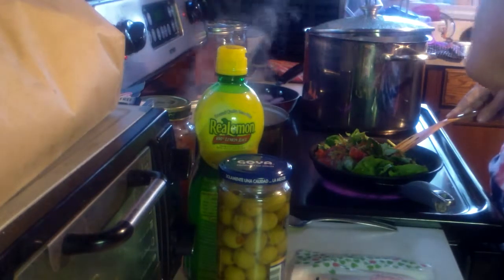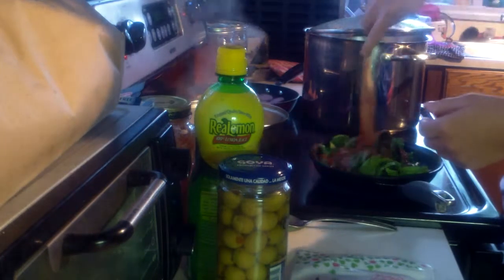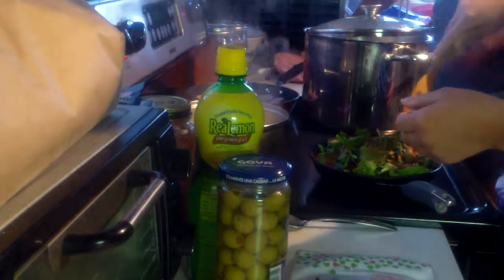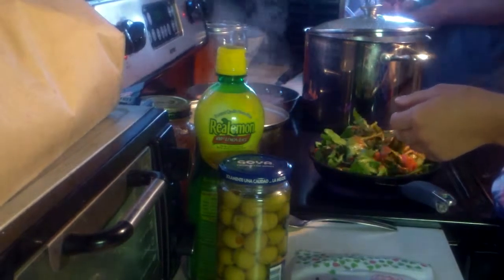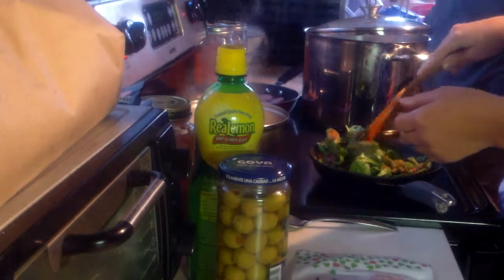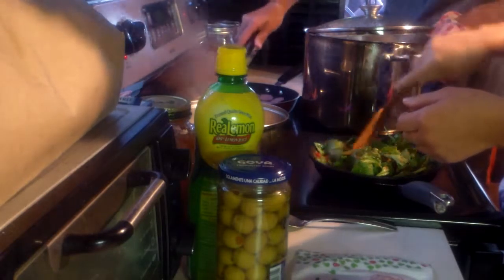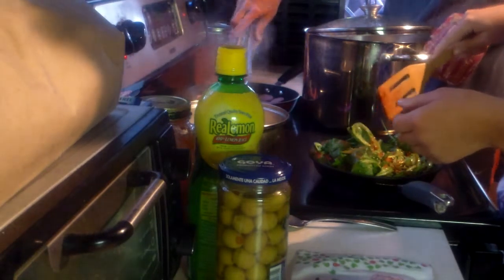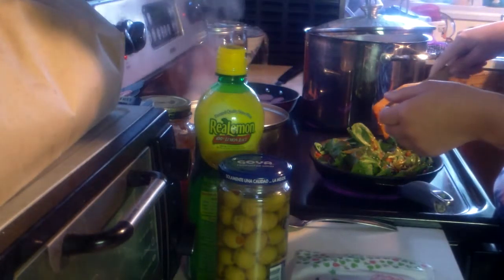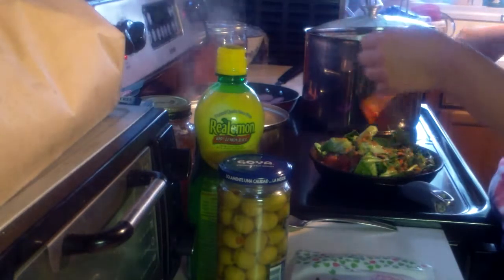There's five minutes on the timer. I'm not boiling it — you're not supposed to boil it.